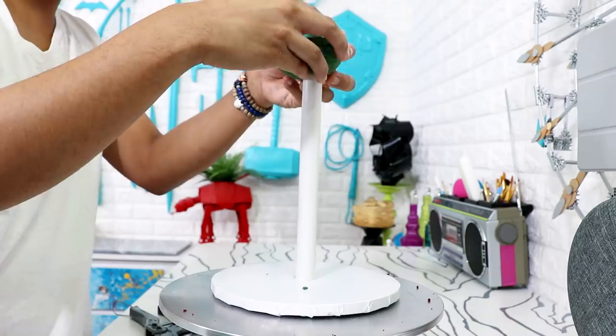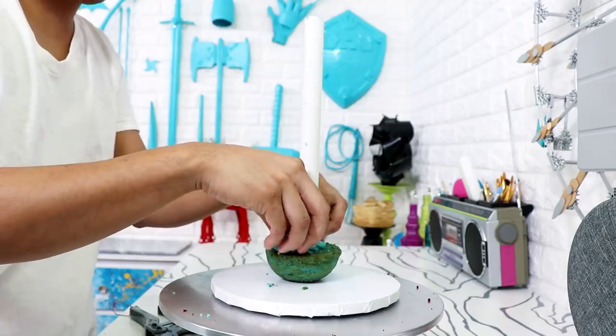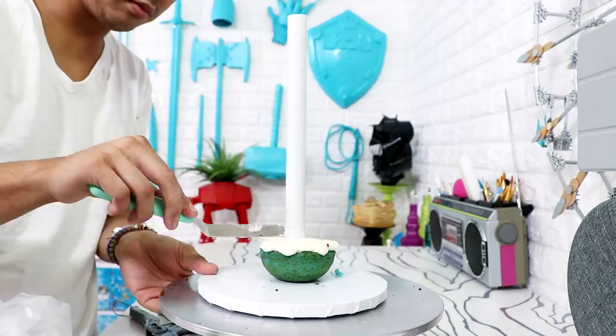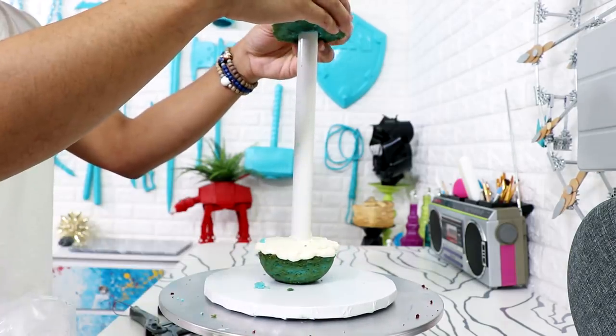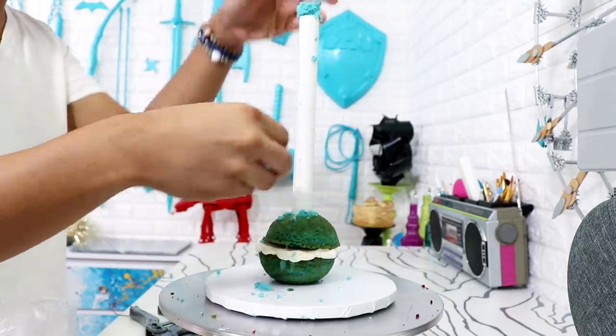To create Franklin's body I'm using a four-inch half-dome cake — a vanilla cake that I dyed baby blue because of snow, water, and snowman. I just placed my PVC pipe in the middle, added some buttercream, smoothed it out with my offset spatula, and added a second four-inch half-dome cake on top. That completes Franklin's body.